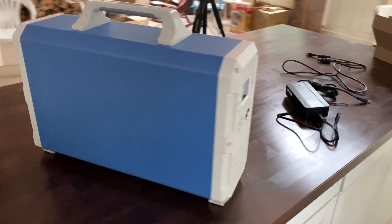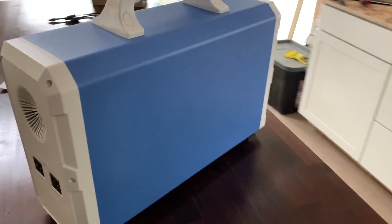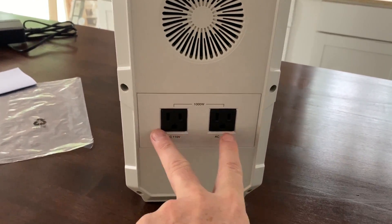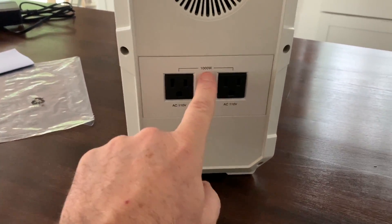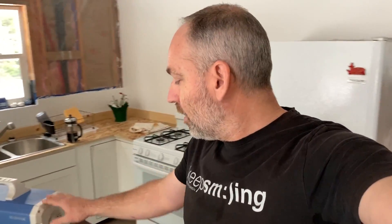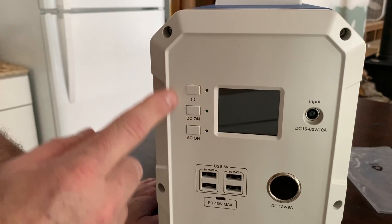Continuing around to the back, we've got a cooling fan and two AC outlets, up to 1000 watts of output. 1000 watts is actually quite a bit - that's like 9 amps you can pull out of this unit on AC.